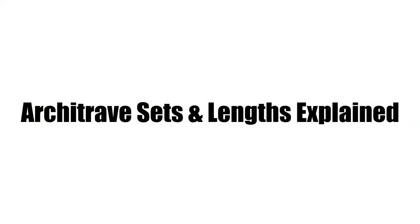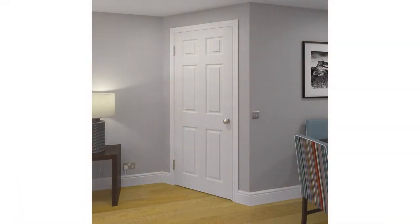Architraves are mainly used to make doors stand out and help to cover up any imperfections by the frame of the door. This is great for homeowners as the architraves will link up with the skirting boards to complete the look of the house and make it look its best.